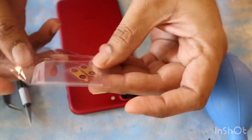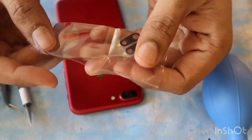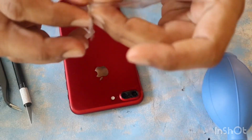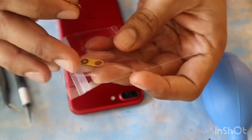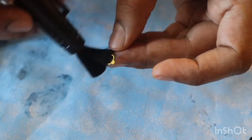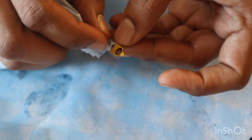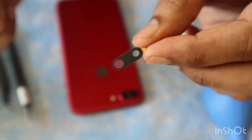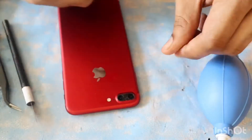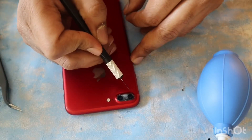Now since my camera is clean, I am using a replacement glass which I bought from Amazon. I'm cleaning it from both sides because sometimes these glasses can have fingerprints on them, so you want to wipe them out before you place it over the camera.